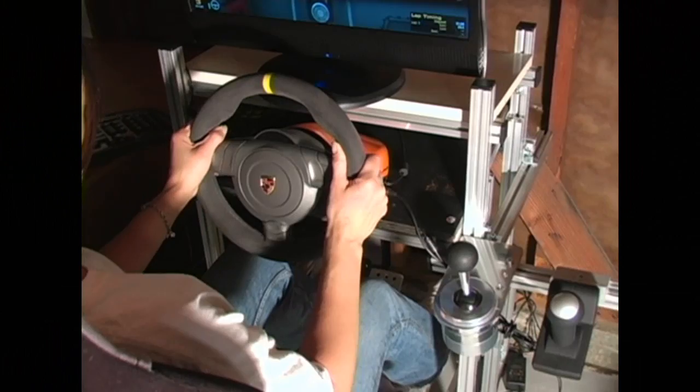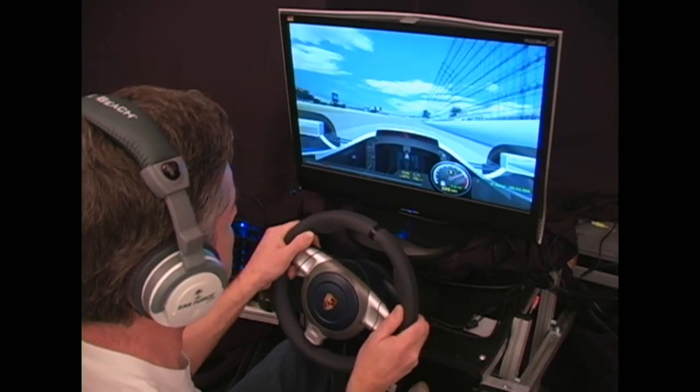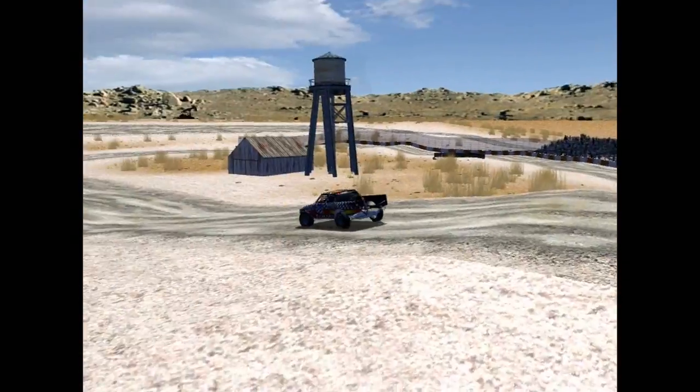In this special report, we review the GT3 RS Force Feedback Wheel and Club Sport Pedals by Fanatec. This special report is sponsored by iRacing.com.